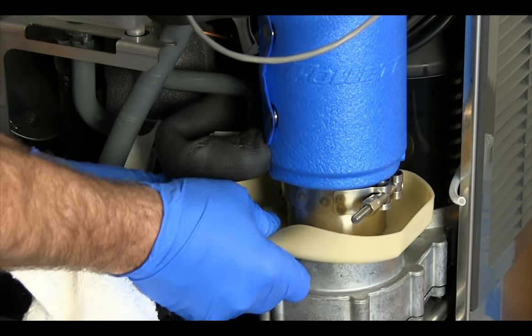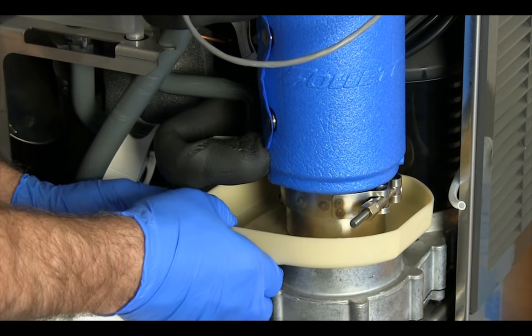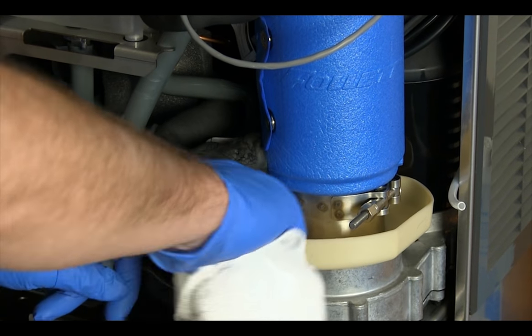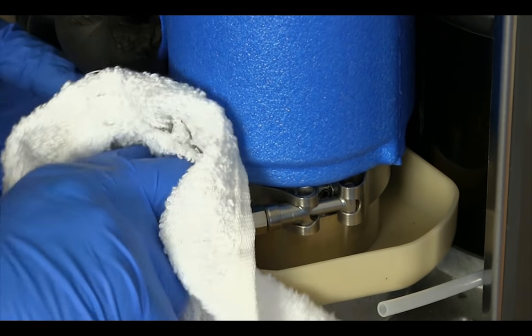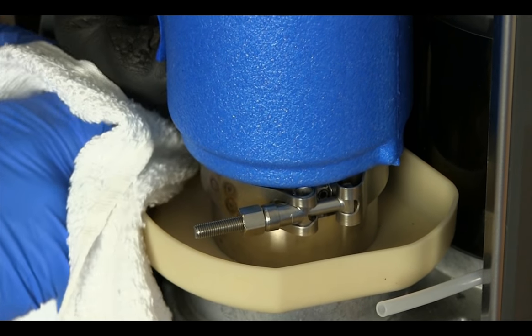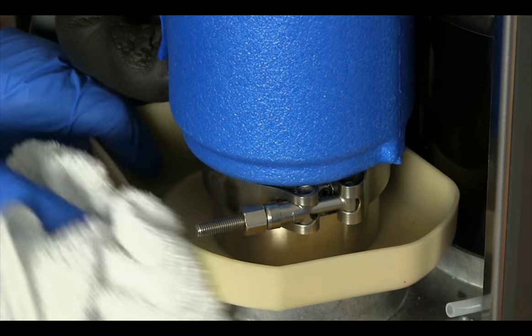Remove the scale from the evaporator drain pan and drain lines. The pan is made of flexible plastic that can be flexed to break the scale free. Do not use abrasive materials to remove residual scale; instead, wearing rubber gloves, wipe out the pan with a cloth dipped in the SafeClean solution.